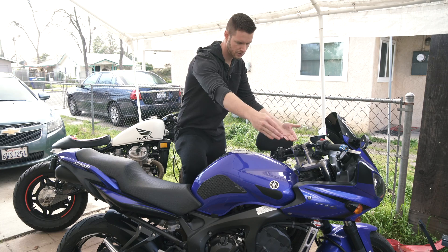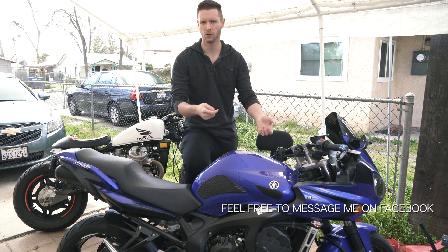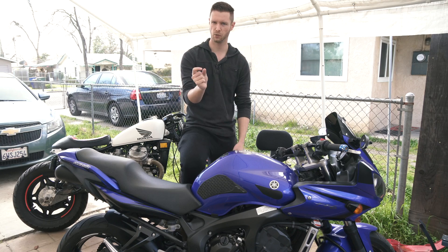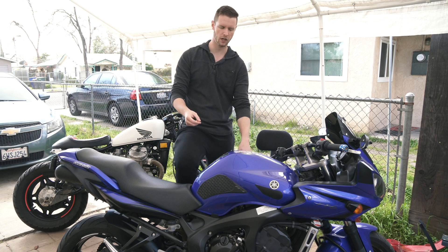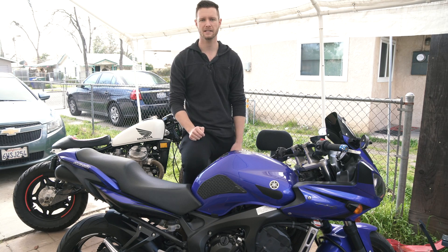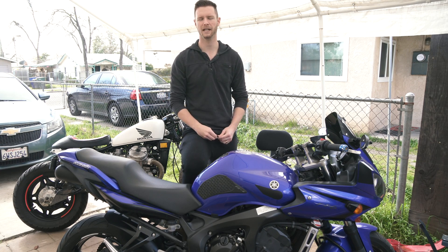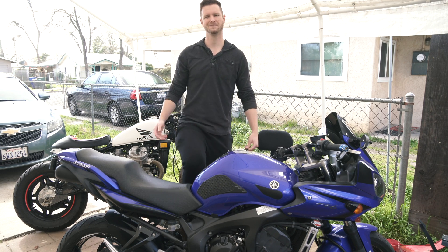To fix this code in my case: unbolt the tank, take the two plastics off, and lift the tank — I had my wife hold the tank up while I did it. The side stand switch connects right underneath the tank — it's a little blue two-wire connector. Just follow the wire from the side stand up to the connector, unplug it, clean it, plug it back in. That's all I needed — pretty simple.